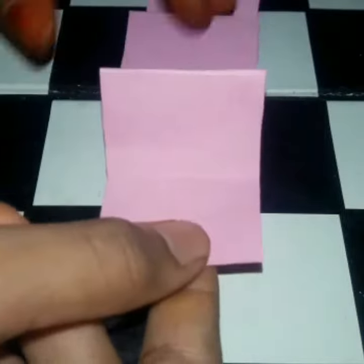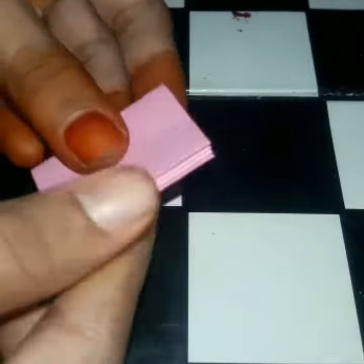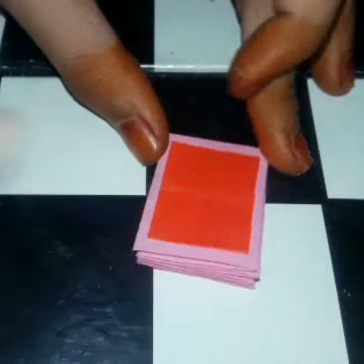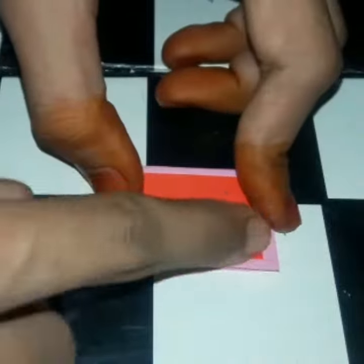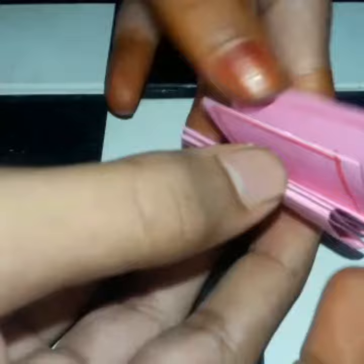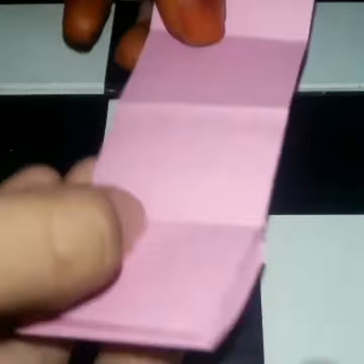If you have a color, you will choose any color. This is how I am going to design a small board of rectangles.